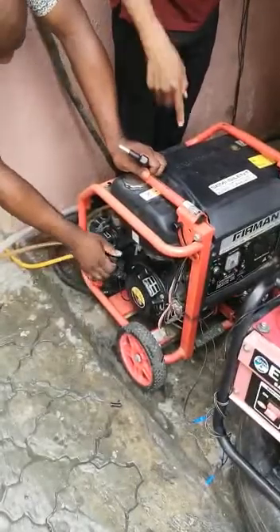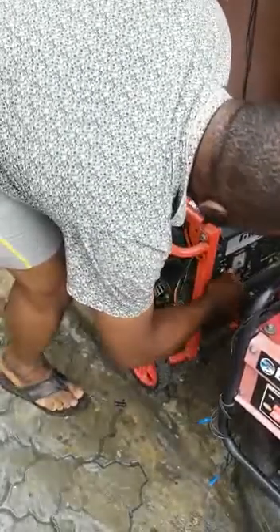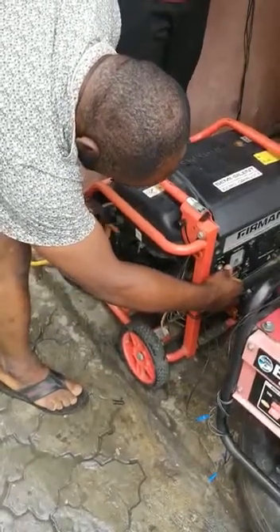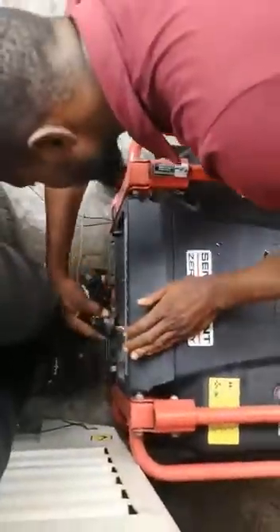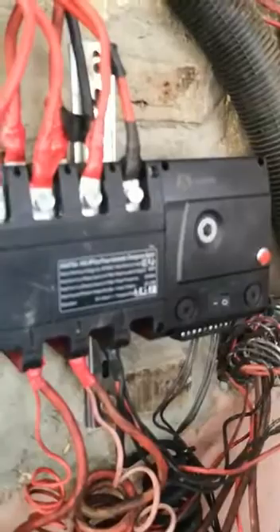This demonstrates how you use the automatic changeover switch with a petrol generator. When you start the generator, the system has been connected with the generator. When the generator starts, let's connect the generator — it changes over to the generator, and the generator is carrying the load now.